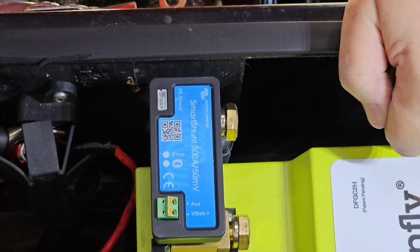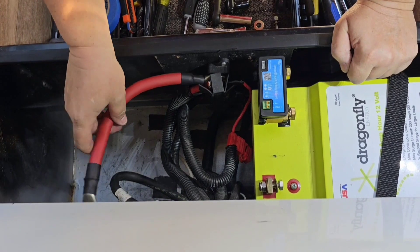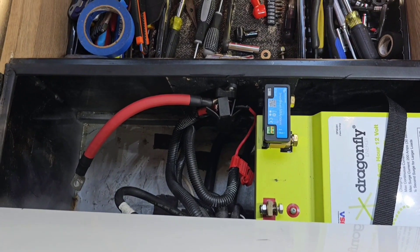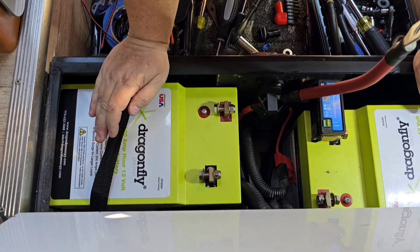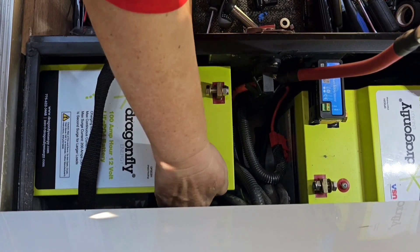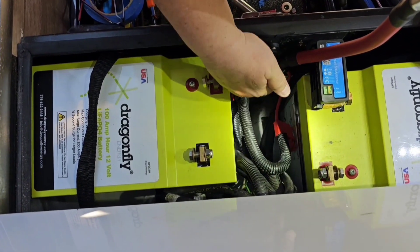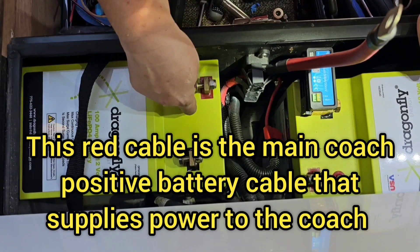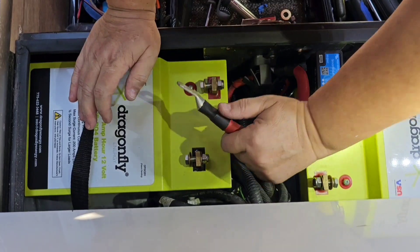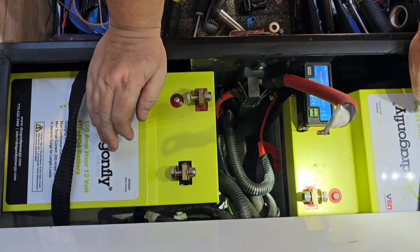Now we're ready to put in the other Dragonfly battery and see how it all fits. Okay, we got the battery in fine. Our grounds are pushed back on the back wall, our positives are pushed up here. I did have to move one wire out of the way, but that's actually going to work better because now I can just twist it and connect it to the positive terminal.